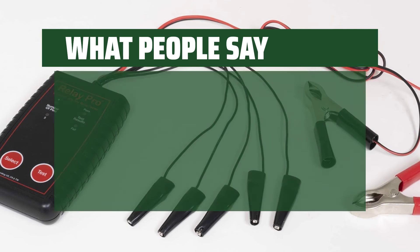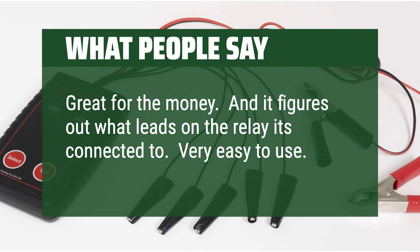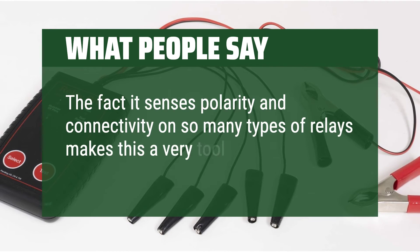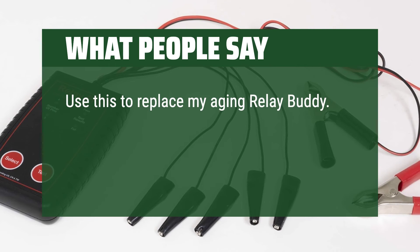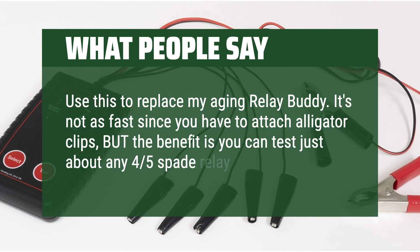What people say: Great for the money — it figures out what leads on the relay it's connected to; very easy to use. The fact it senses polarity and connectivity on so many types of relays makes this a very useful tool to have. Used this to replace my aging relay buddy — it's not as fast since you have to attach alligator clips, but the benefit is you can test just about any 4- or 5-spade relay.